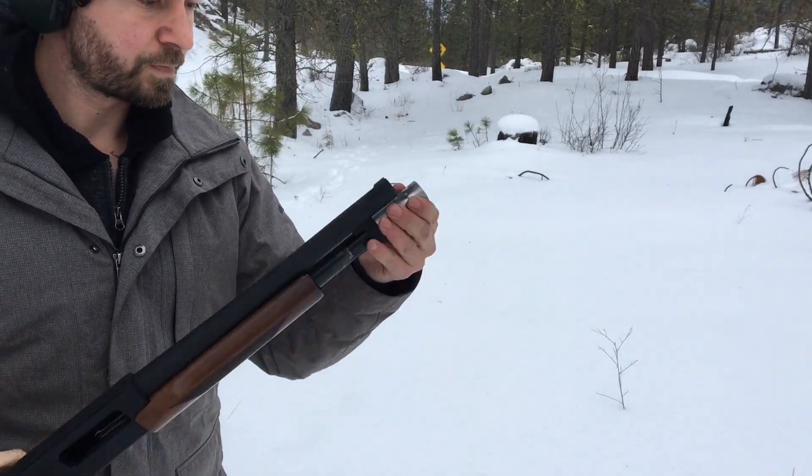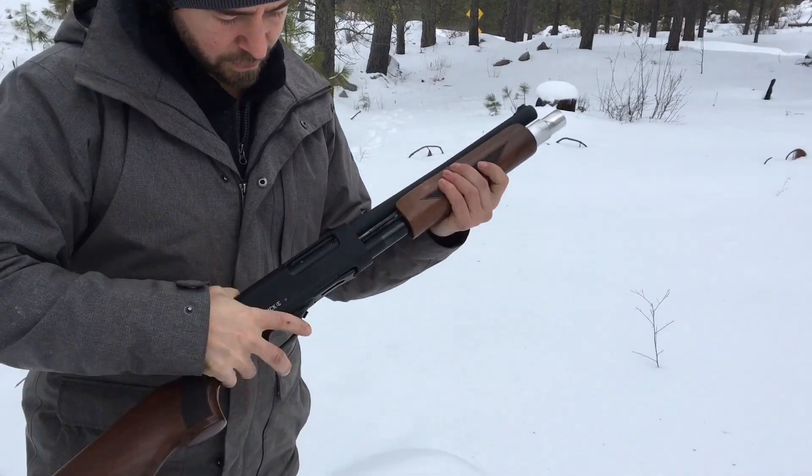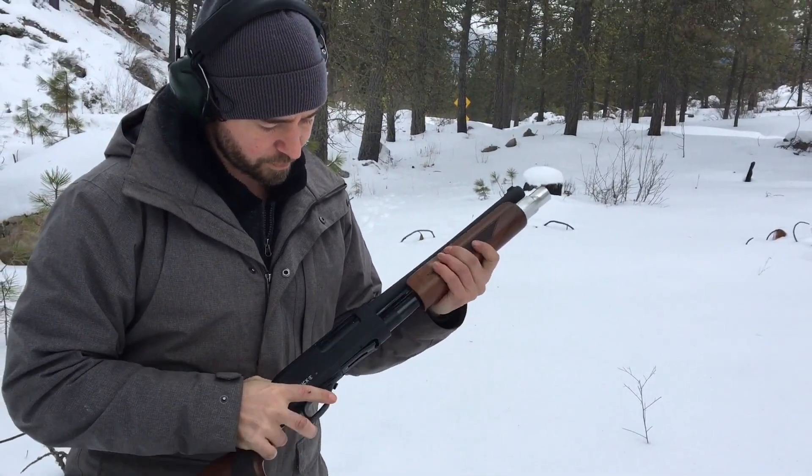It's nice and tight, still no movement. So you can do five in the tube and one in the chamber.